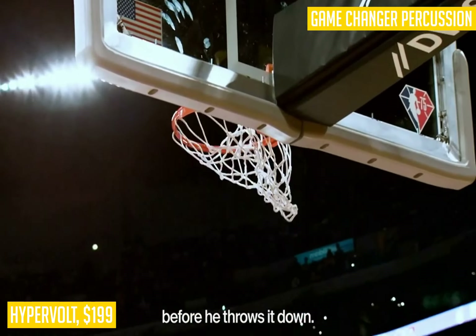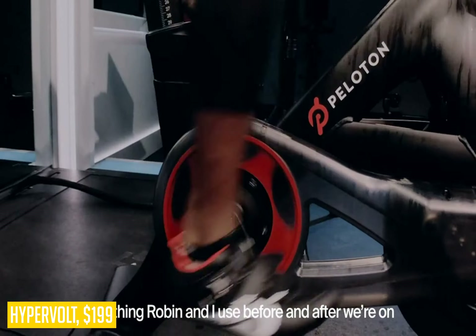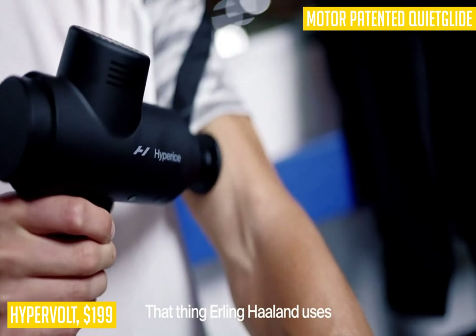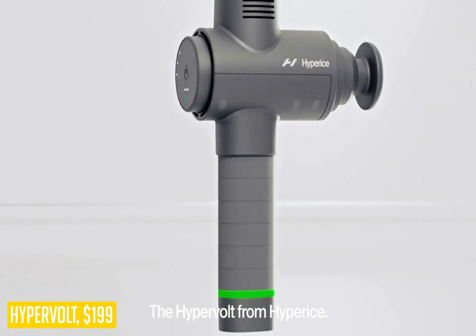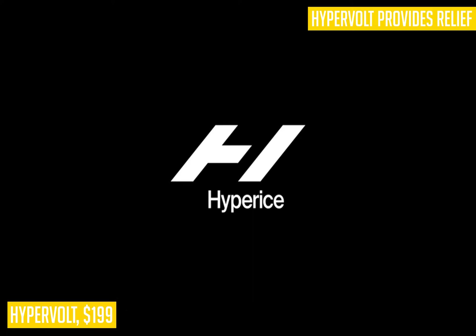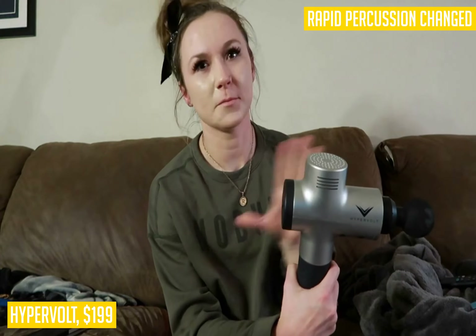If you've ever had sore muscles, you know that a deep tissue massage can reduce muscle pain while simultaneously removing toxins and improving circulation. But it can be hard to find 30 minutes to get down to a hot stone massage or an hour in the Jacuzzi tub. The Hypervolt can fix that problem with its handheld form factor, multiple speeds, and five included heads designed for neck, shoulders, arm or leg relief. This means you can use it while watching TV or even in bed before sleeping.